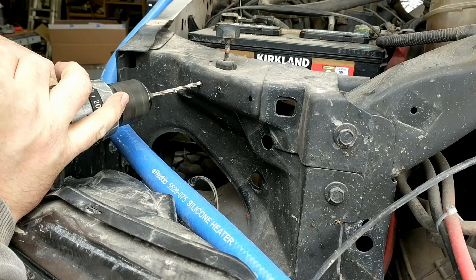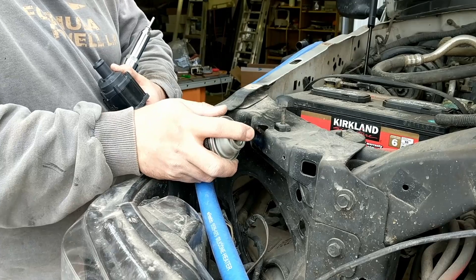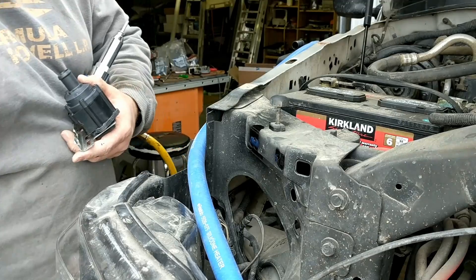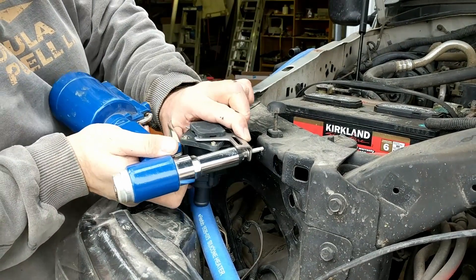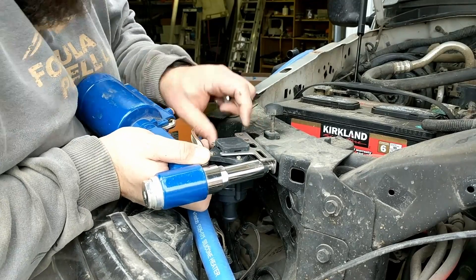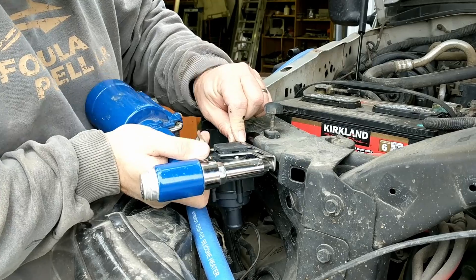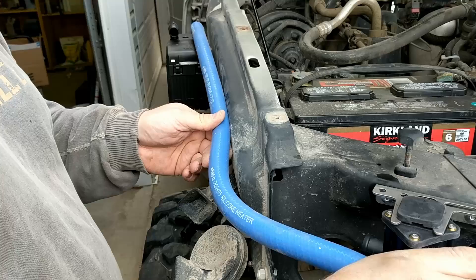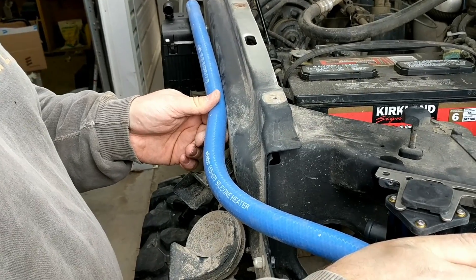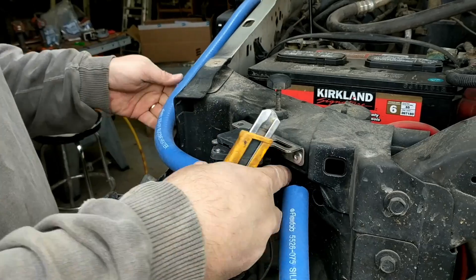Our heater is the D5E, which has an external coolant pump on a vibration dampening bracket. I chose to put it behind the headlight and grill area just because that's where the hose is kind of relaxed and seemed like a good place for it. I got the silicone heater tubing from a local industrial hose supplier.